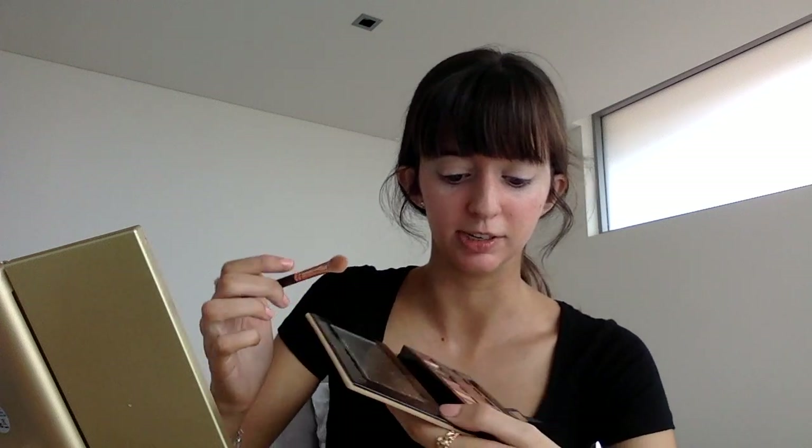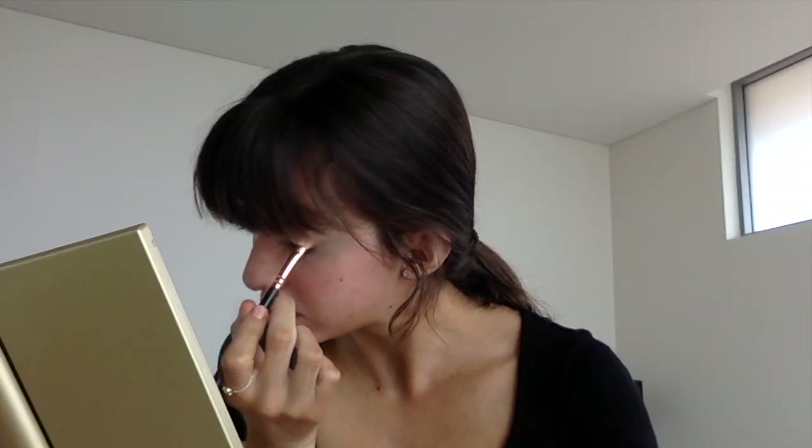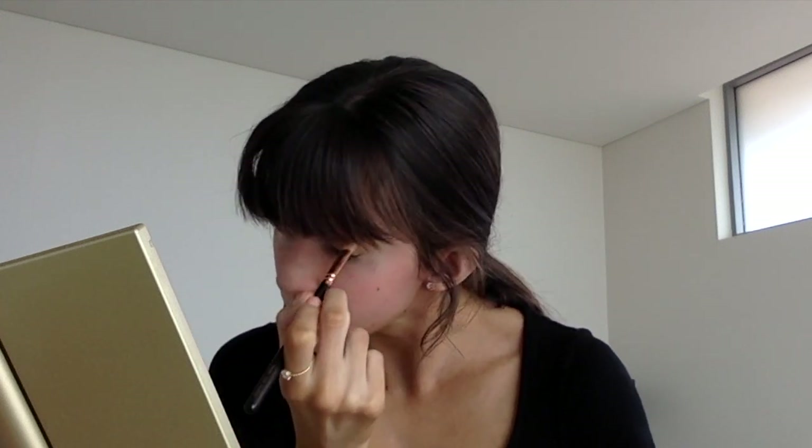Now I'm going to use my usual transition shades from the palette, which are Orange Soda and Burnt Orange. I'm just going to mix them together to make my ideal transition shade. Just tap off the excess and work that into the crease, blending it throughout to make it really diffused, not harsh looking at all — doing the same for the other side. It's a really nice light orangey-browny shade.